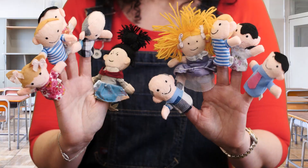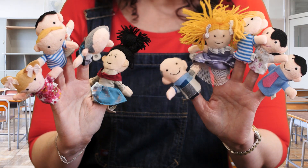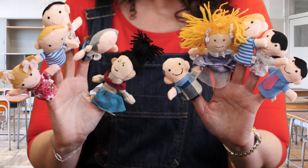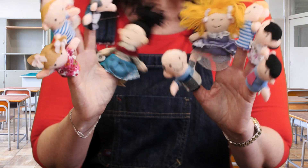Let's all count together. 1, 2, 3, 4, 5, 6, 7, 8, 9, 10. I have 10 puppets on 10 fingers.